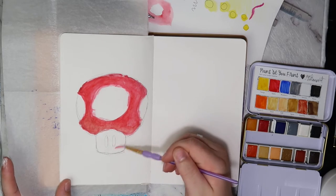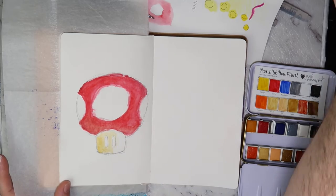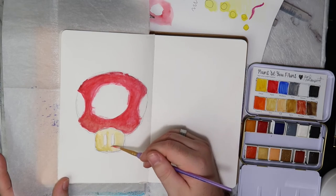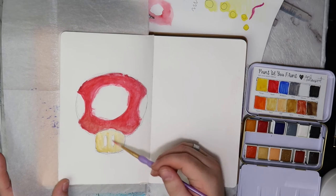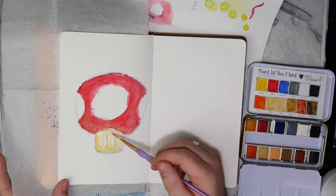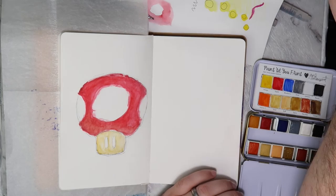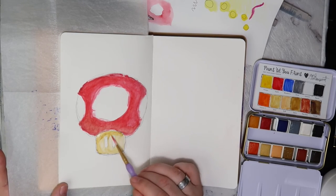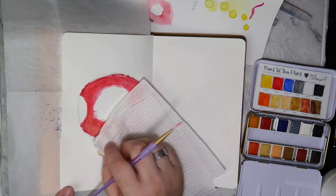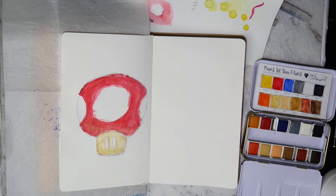I'm filling in the little mushroom down the bottom. I was contemplating leaving it white and just doing some accents, but then I thought I'd fill it in completely so the spots really jump out. I was tossing up whether to do just the bottom as the darker color or across the top, and I figured it'd look cooler if it had a slightly darker bit — like the mushroom is really protruding out.